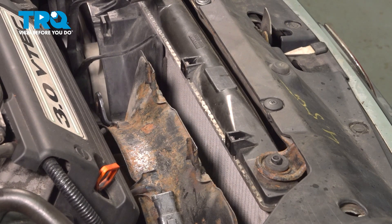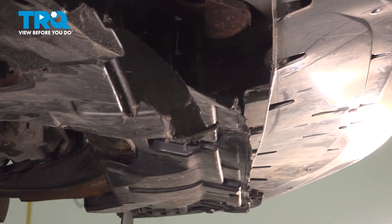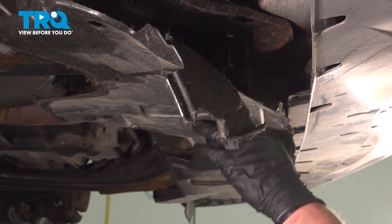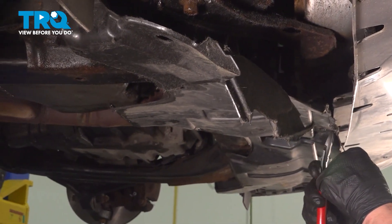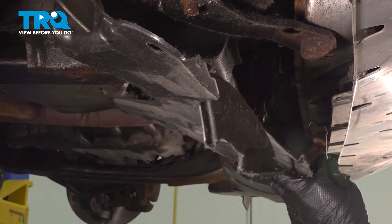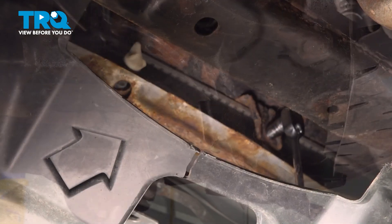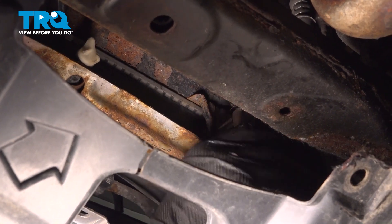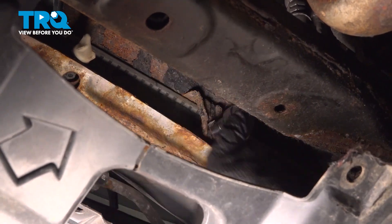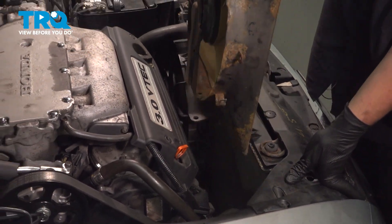In our case, we're going to have to drop the splash shield because it's so rotted — we need to get a better bite on it. Remove the plastic clips in the front for the bottom splash shield. In our case, we only have a zip tie, so we're going to cut it off, let the panel drop down, and now we'll have access to the bottom of the fan. There's a 10 millimeter bolt on the bottom of the fan — loosen it, but we don't need to remove it. Remove the fan assembly.